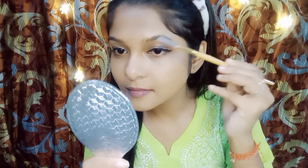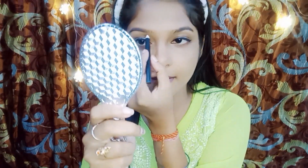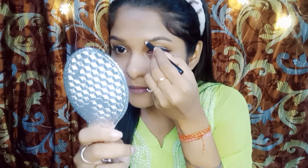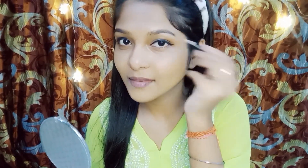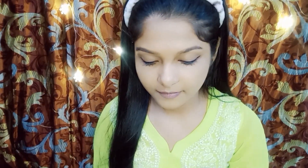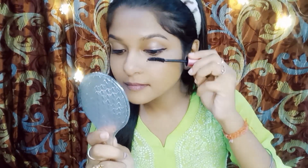Use an eyebrow comb to groom your brows, then fill them in with your preferred eyebrow pencil. Let's make those lashes pop — apply your favorite Maybelline mascara for long, voluminous lashes.